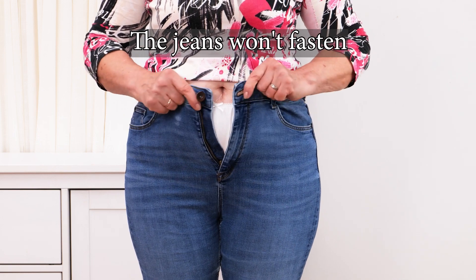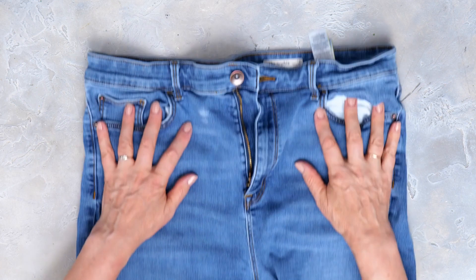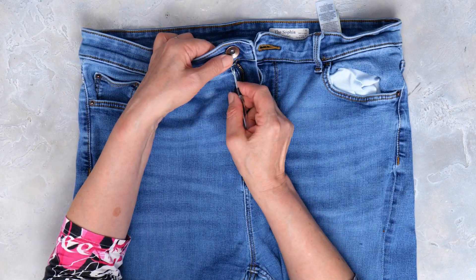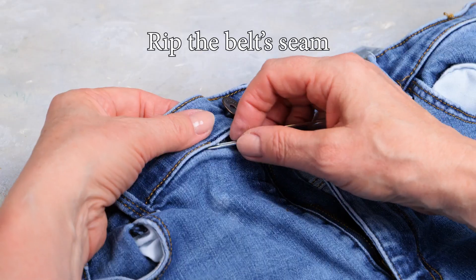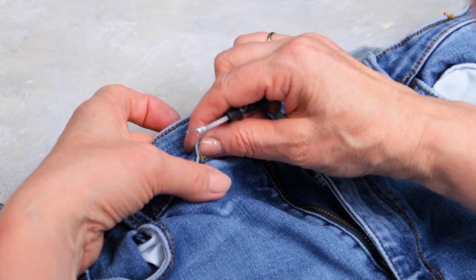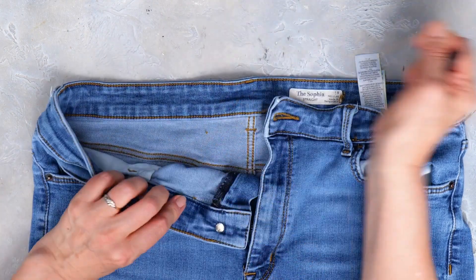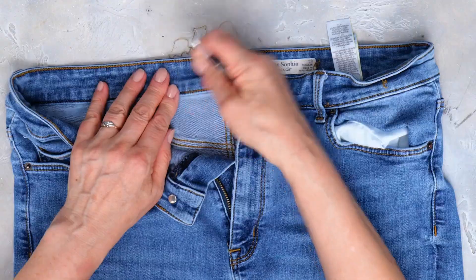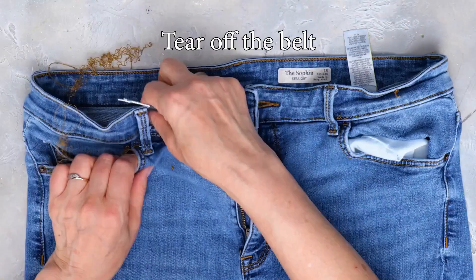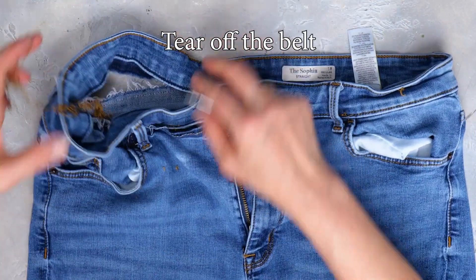We've all got that one pair of jeans that we can no longer button. Well believe it or not there's a solution. First lay the jeans down flat and with a seam ripper you are going to rip the waist seam. Go all the way around the waistband pulling the threads out as you go. Now that that's done we're going to pull off the waistband.